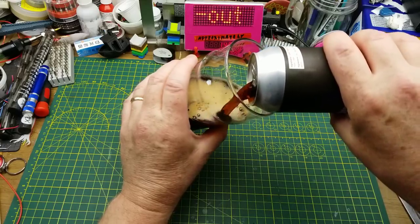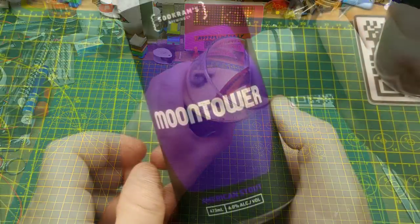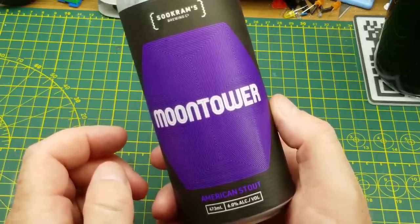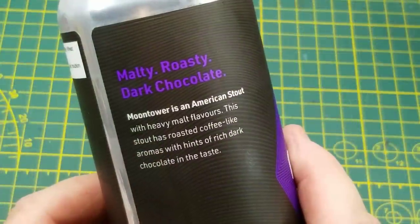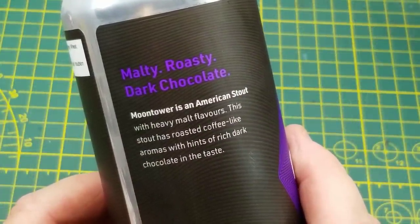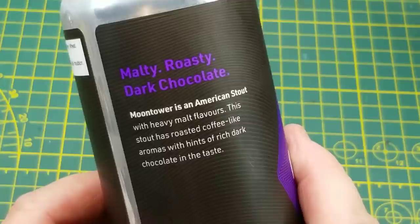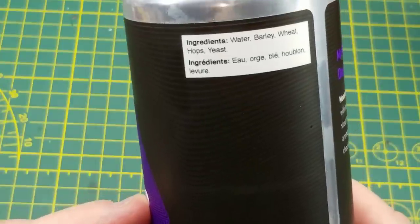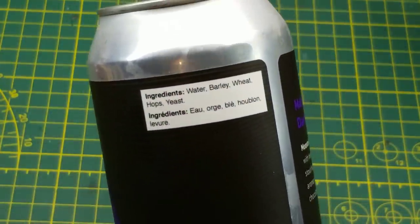Starting off tonight with Moon Tower American Stout from Sucrum's Brewing in Winnipeg. They describe it as having heavy malt flavors, a coffee-like aroma, and a hint of rich dark chocolate in the taste, but those tastes all come from the brewing process - this just has the standard five beer ingredients in it.